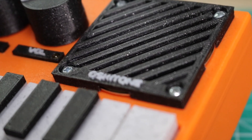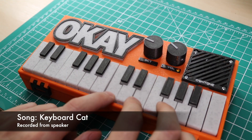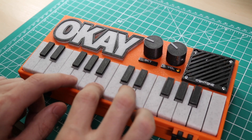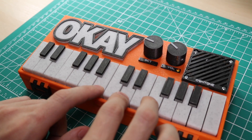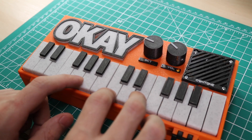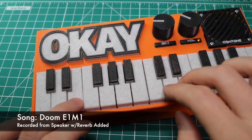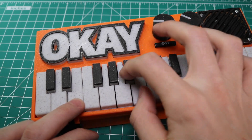Now that we've seen what's inside the OK2, let's go ahead and hear what it sounds like. The keyboard is really good.